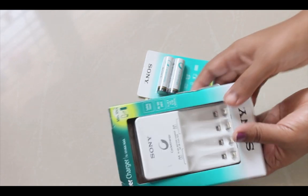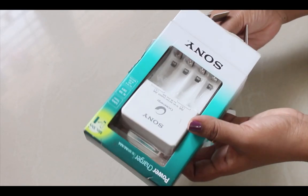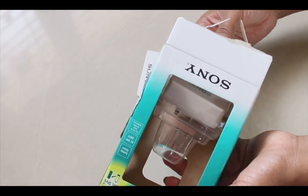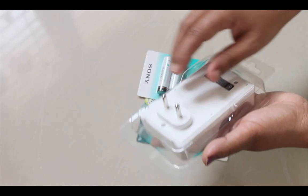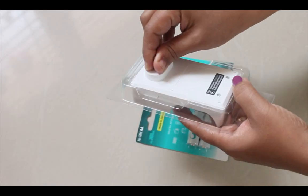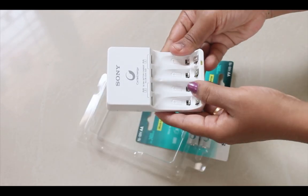Approximately two to three years. Remember, the more you use and charge NIMH batteries, the longer they will last. These are Sony's AA and AAA NIMH batteries.